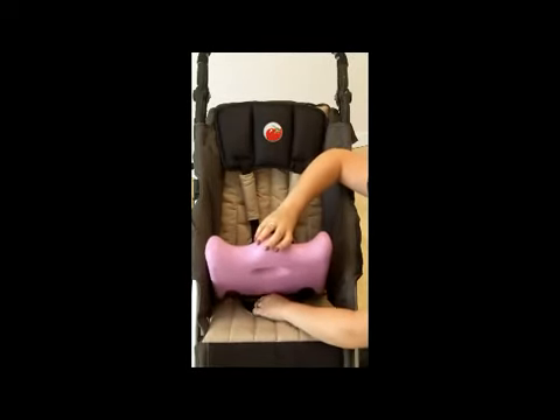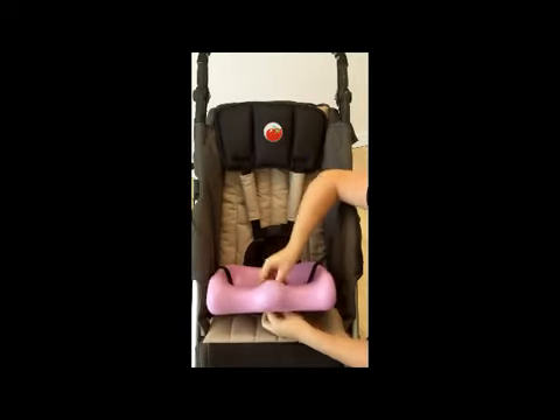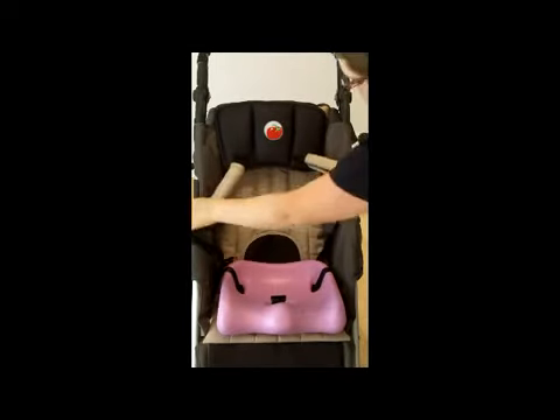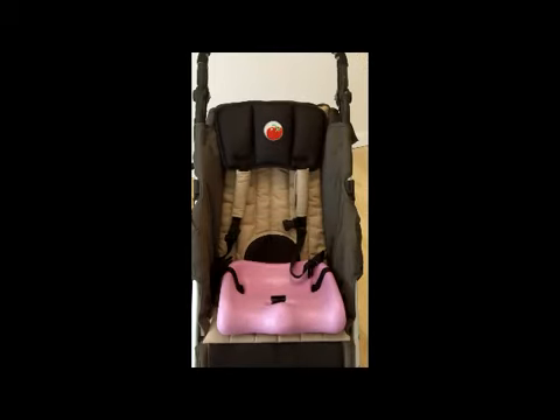Next you want to thread the strap through the hole in the seat cushion, and then you'll place in the trunk cushion.